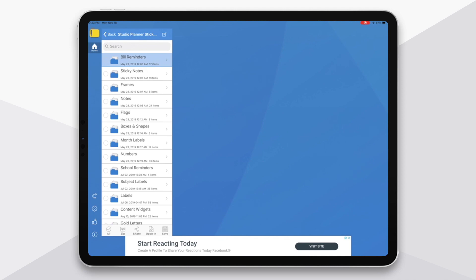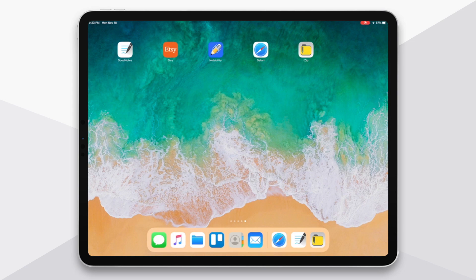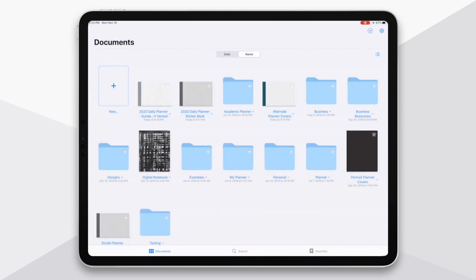And that's really it — it's as simple as that. Now you've imported your planner and you're ready to get started with using it.